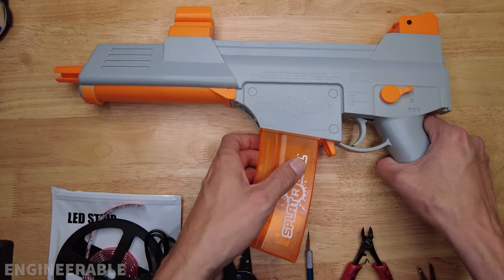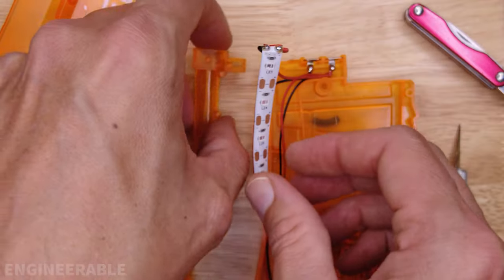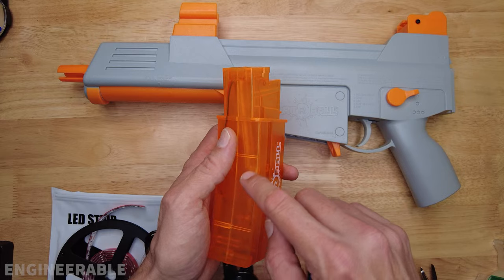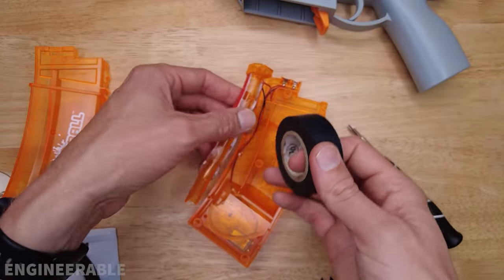I'm going to show you how you can do a really easy glow-in-the-dark tracer gel ball mod for your Spider Ball SRB 400. We're going to be using this SRB 400 magazine and adding some UV LEDs on the inside of it to light up and glow the gel balls as they travel up the feed tube into the spider ball blaster and out the barrel. It's going to be truly epic.